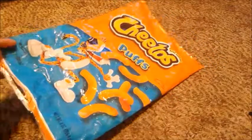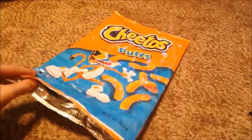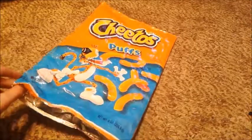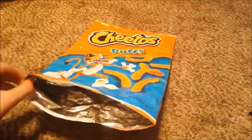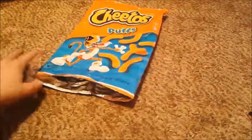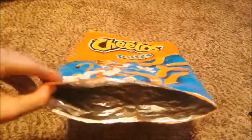So first, grab a bag of chips, and if it's already empty, then you can go on with this prank. Or if it's a new bag of chips, open up the bag from the bottom. That way they won't notice if they open up the top. Then empty out or eat the chips.